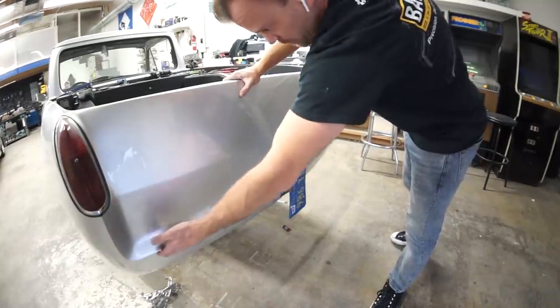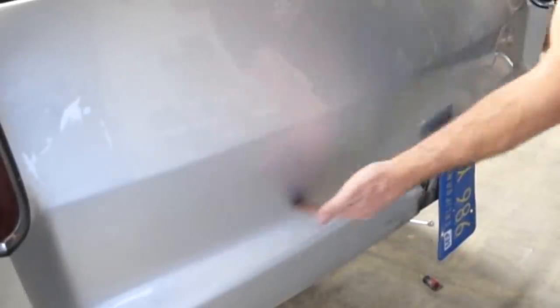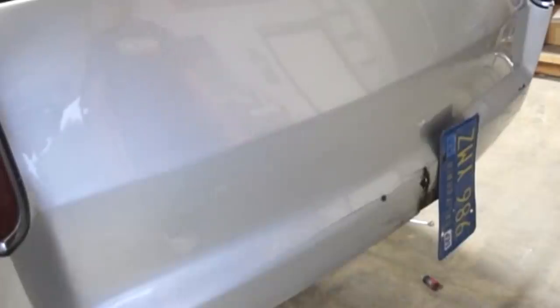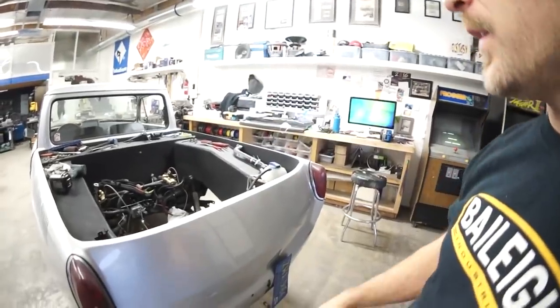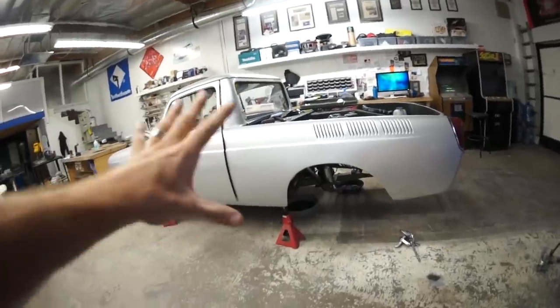Eventually we'll fix this roll pan — it's cracked all the way across. There's a crack here and this area isn't shaped right. We'll have to get a new factory back piece and make a new roll pan somehow. Then we'll go whole hog on the interior after it runs — rewire some stuff, make some door panels.